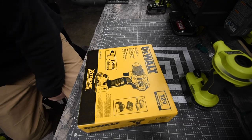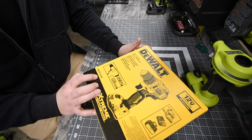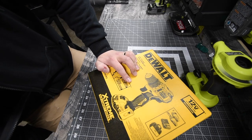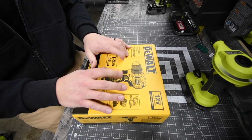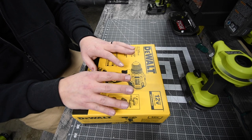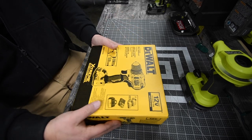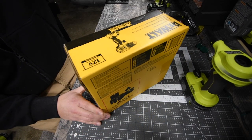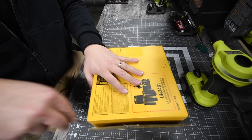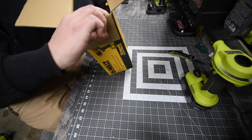The model number is DCD701F2. I'm not sure if you can get this tool-only from the manufacturer, but you could probably find it on eBay for around $80–$90. This cost me about $110 for the drill driver, two batteries, a charger, and a bag — well worth it.